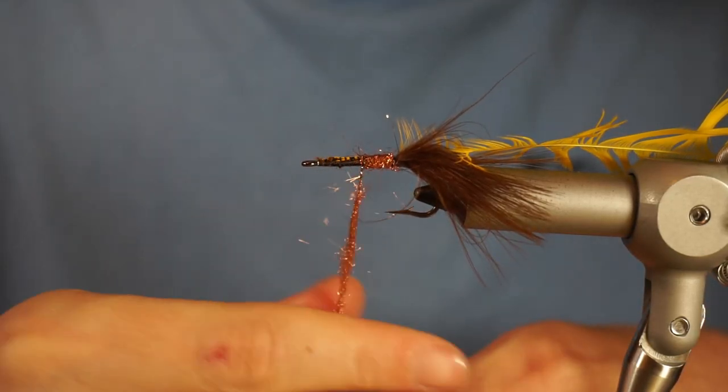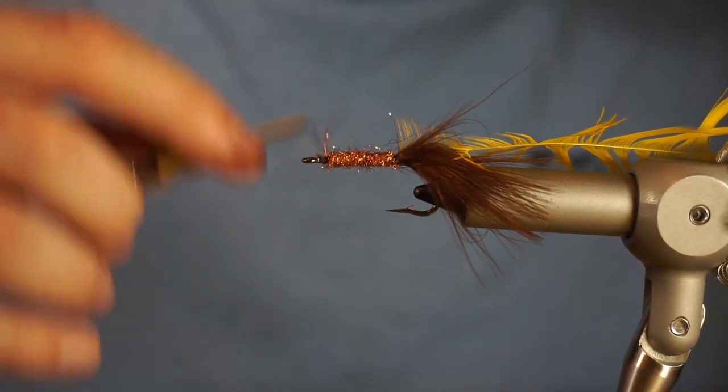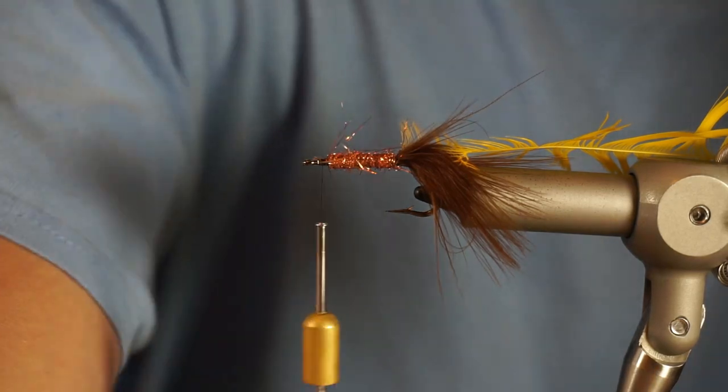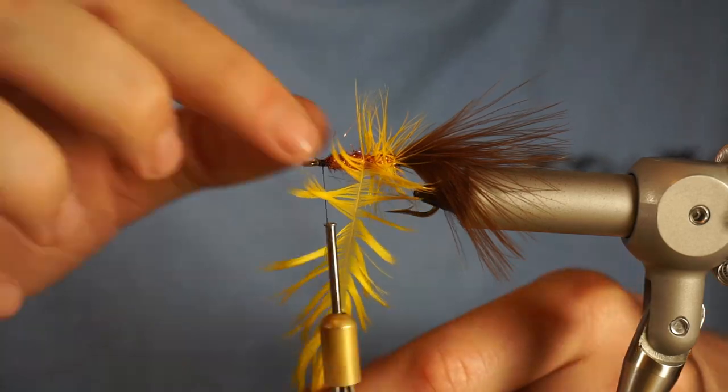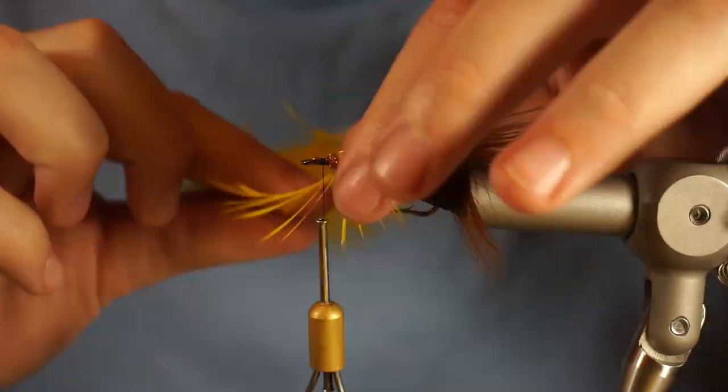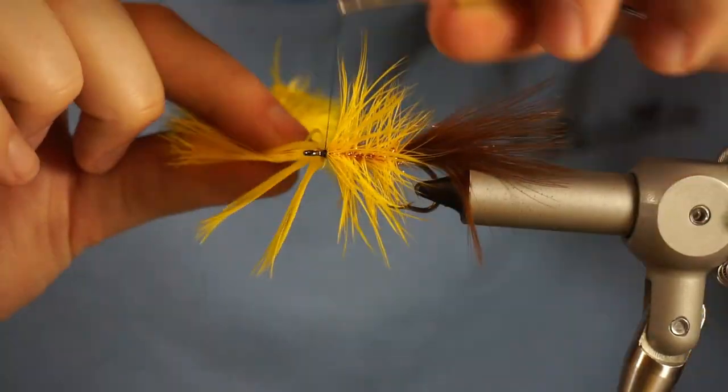I'm coming in here with some ice dub. I just rub it straight on the thread and dub it on. I don't do a dubbing loop on this fly — I just don't think you need to. It'll basically look the same, and dubbing it straight on takes less time, so that's what I decided to do.